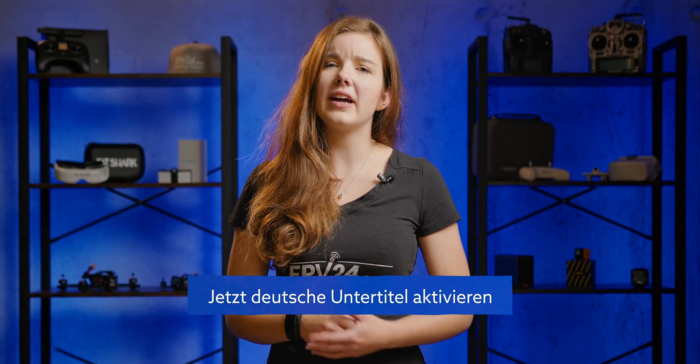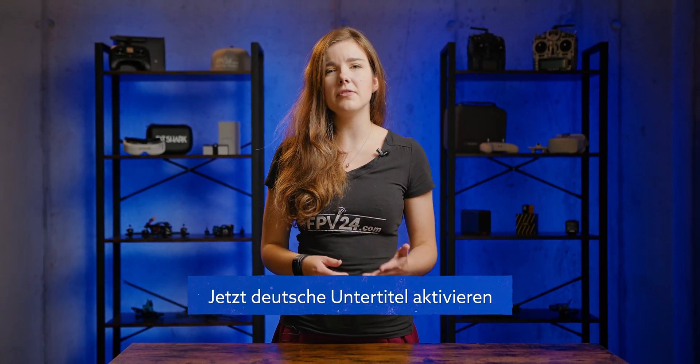Vision issues can be really nerve-wracking and annoying, but what are some of the things that can be easily spotted and fixed? In this video we will talk about easy to spot and fix issues of VTX or the camera.